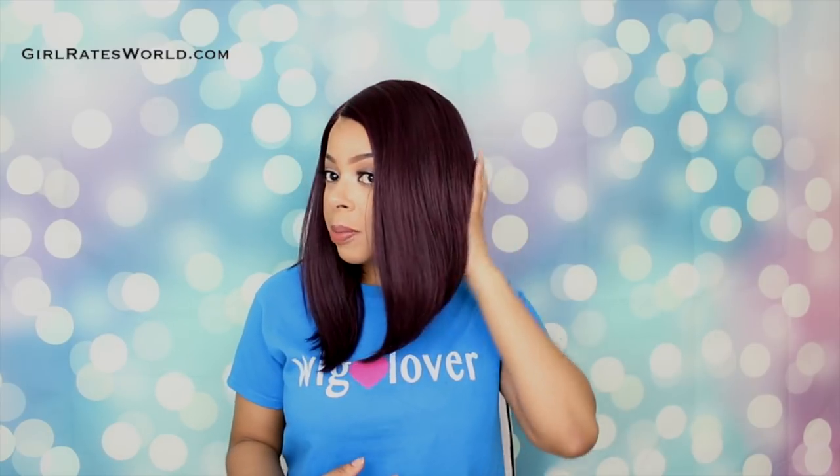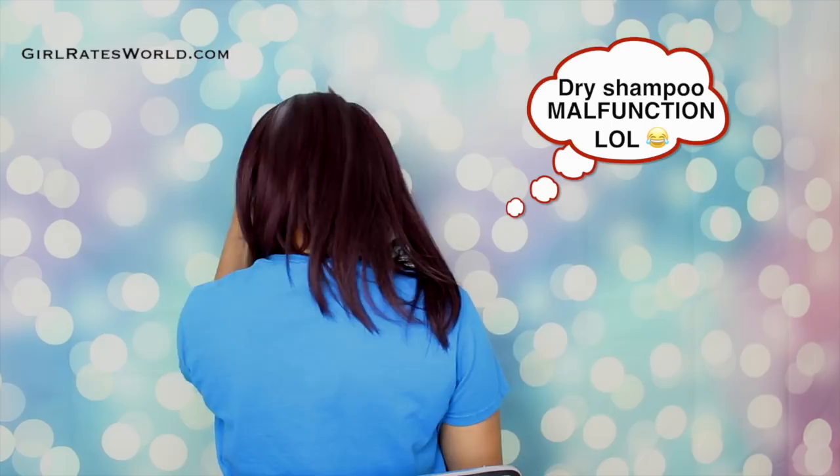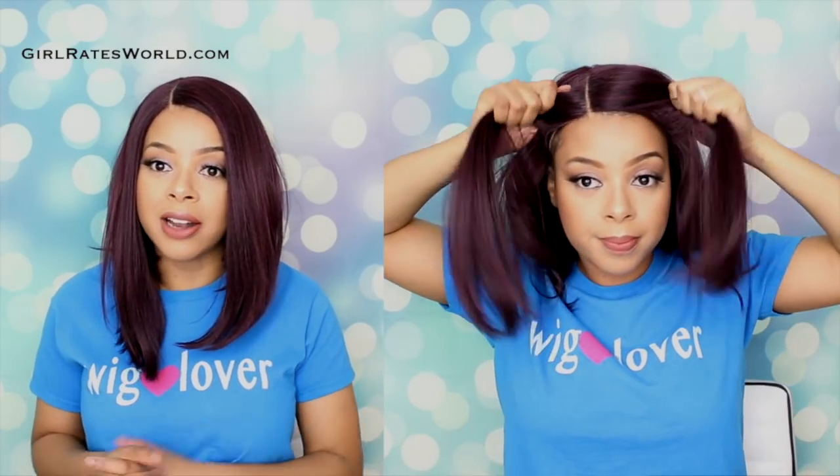Styling it is super easy. I really like how long the front is — it is a bob so it does taper off in the back, but I love that from the front you just think it's a straight style. You don't know it's a bob until you turn around. I like that style a lot.